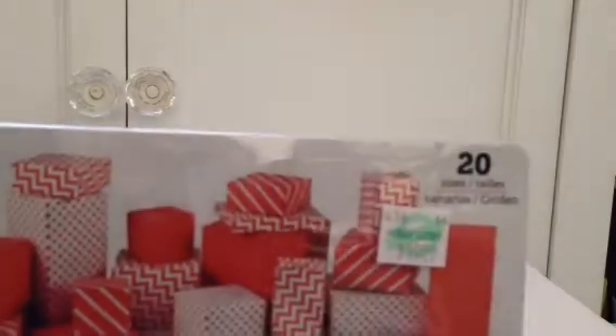Bona, your videos are great — I love how you show all these different boards and how well we can utilize them. It's good to know when you're spending the money. So I got this, the gift box punch board, and as probably most of you already know, it's $19.99. I used my coupon, so it was I think $11.99.